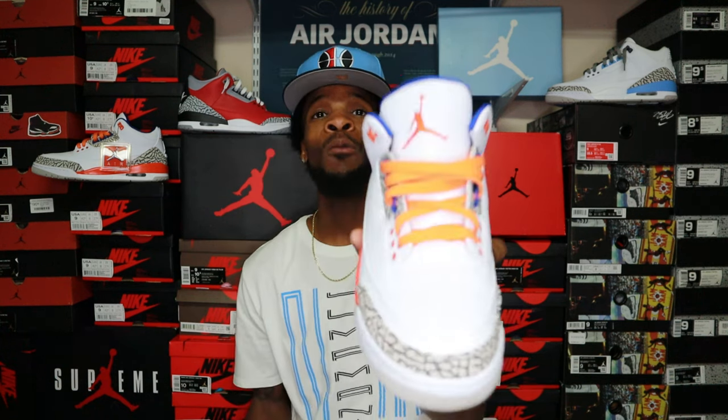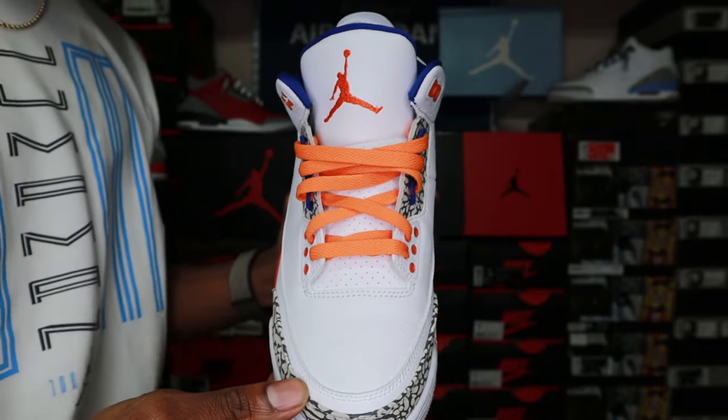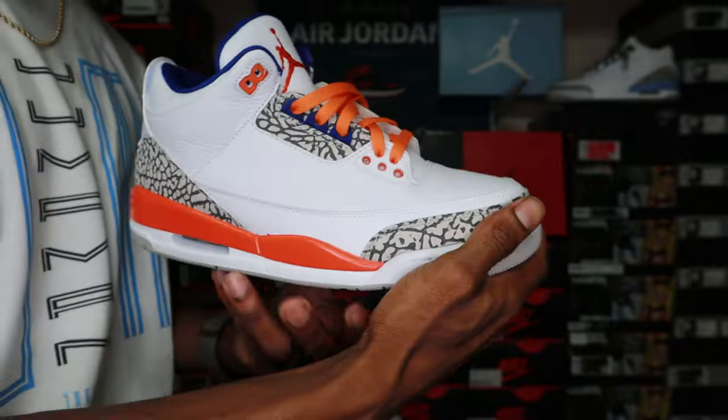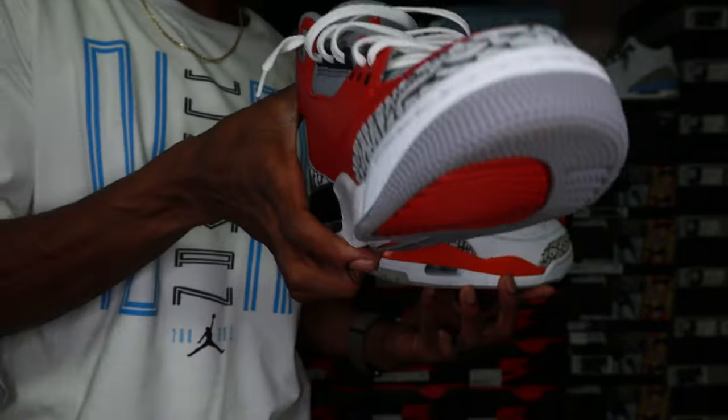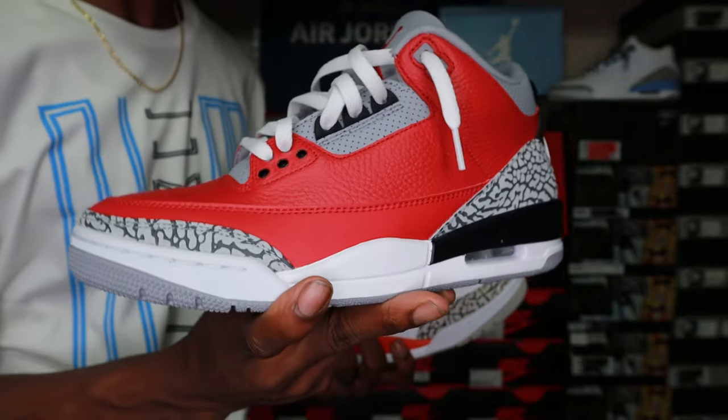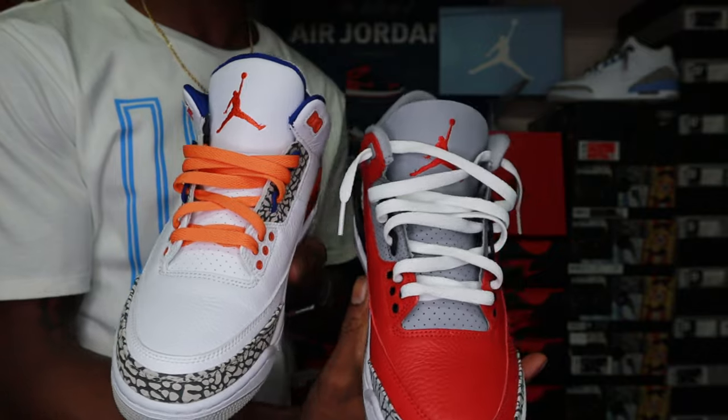Today in this video I will be showing you guys two different ways on how I lace my Air Jordan 3's. One will be the loose way — I'll call it the loose way — and then I'll be showing you guys the more tight way. The tighter way will look like this, and then the loose way will look like this. So I'm gonna show you guys both ways and that'll be the video, so let's go ahead and get to it.